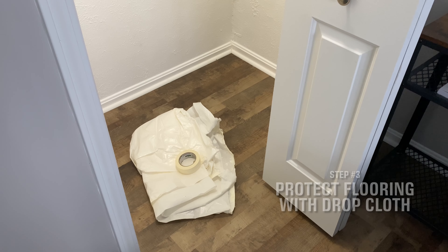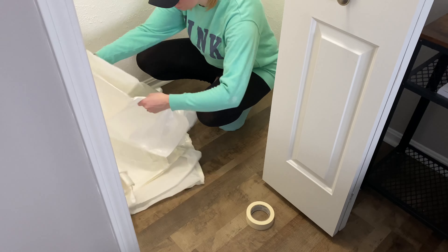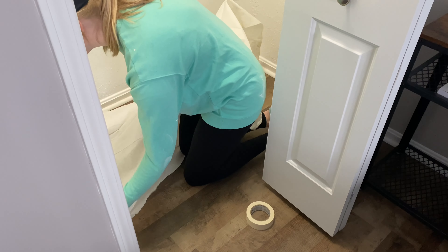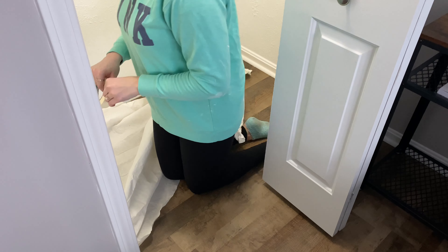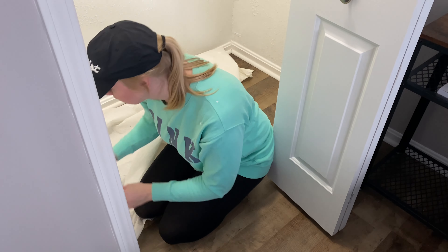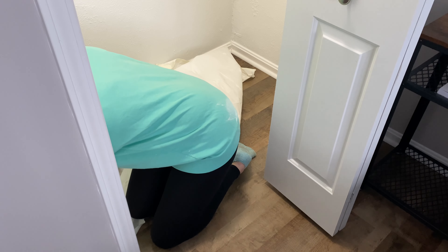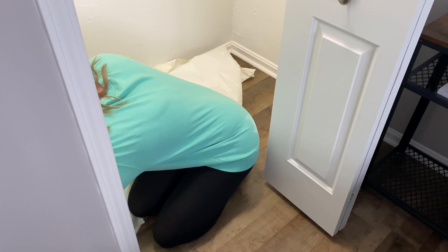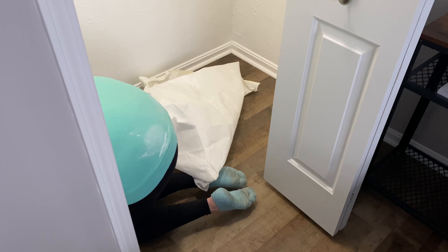Step number three: you're going to protect the floors by using a drop cloth. You're also going to need masking tape to secure the drop cloth to the floor. The purpose of the drop cloth is that when you're painting the ceiling, the walls, the trim, and the back of the door — everything — you want your floors protected. Also, make sure you're wearing clothes that can get dirty. I purposely wore this sweatshirt, leggings, and socks because I knew they were all going to be getting dirty.